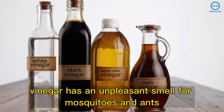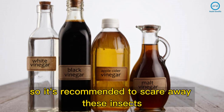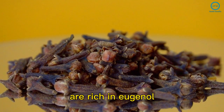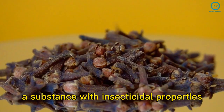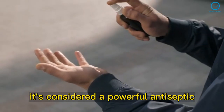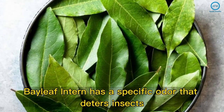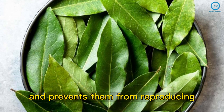Vinegar has an unpleasant smell for mosquitoes and ants, so it's recommended to scare away these insects. Cloves, on the other hand, are rich in eugenol, a substance with insecticidal properties. It's considered a powerful antiseptic and bactericide that keeps away mosquitoes and ants. Bay leaf, in turn, has a specific odor that deters insects and prevents them from reproducing.